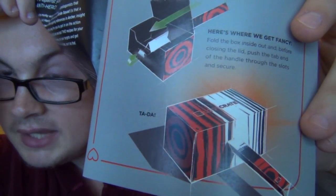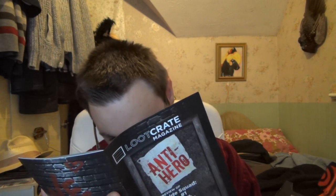Before we get onto the T-shirt, I'm going to have a flick through and see what's in this magazine. Anti-hero — a preview of Suicide Squad Rebirth One. Transform your crate — you can transform it into a mallet! I knew it would be like a mallet or something. That's actually quite good — that's why it was that shape. See the Harley Quinn thing.